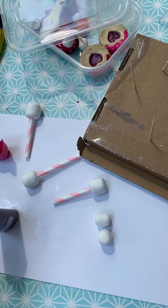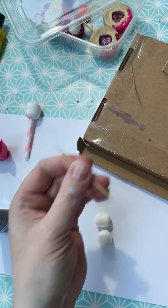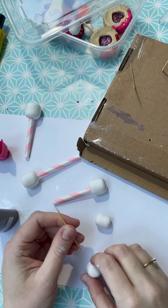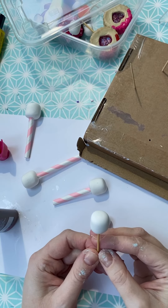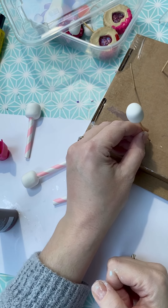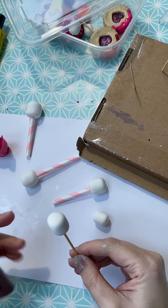Over here I have an old box with some cocktail sticks, and I'm just going to pop those into the bottom of there so that I can pop them in here while they dry.